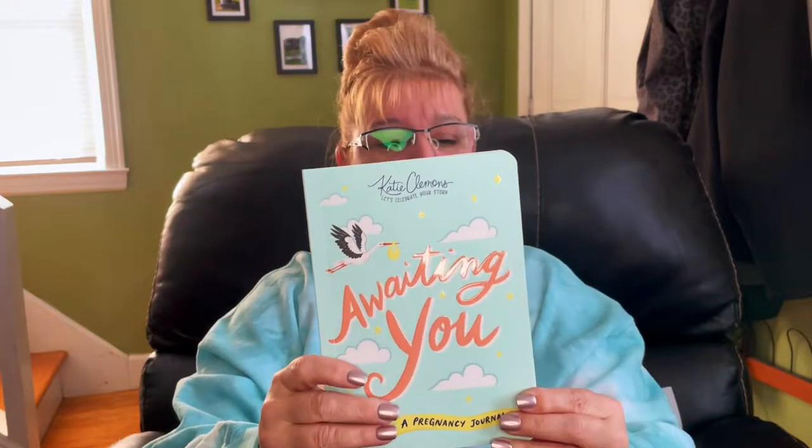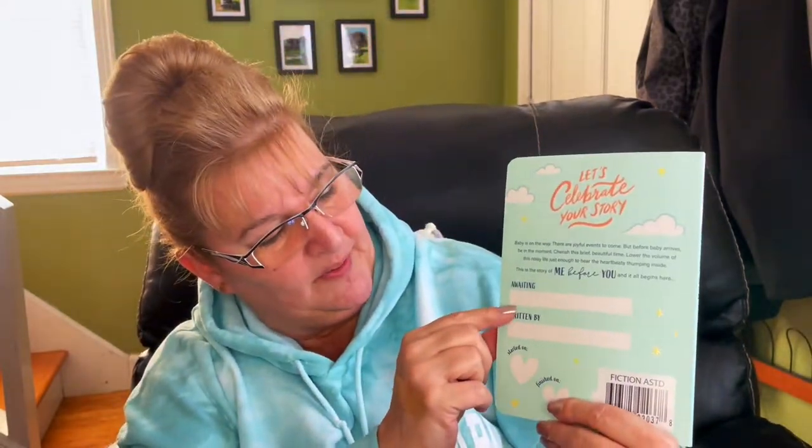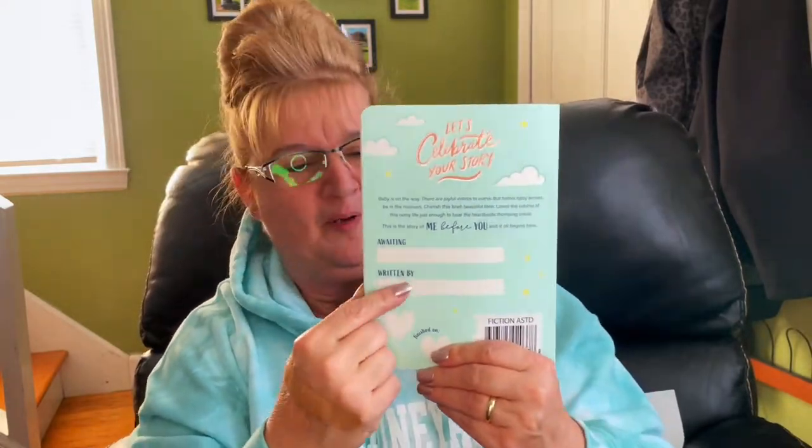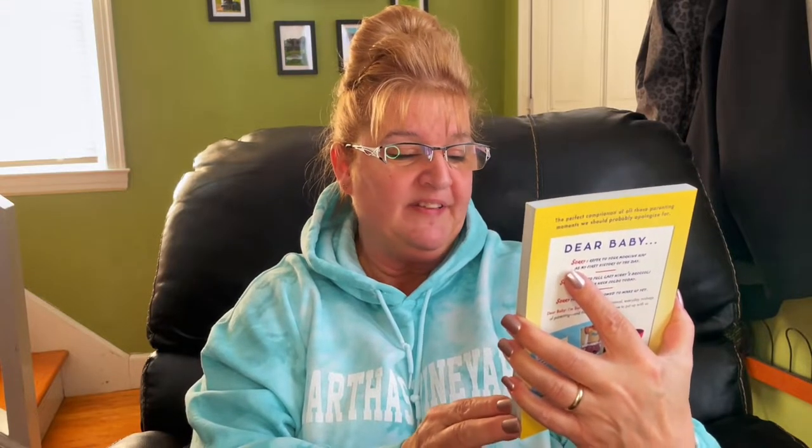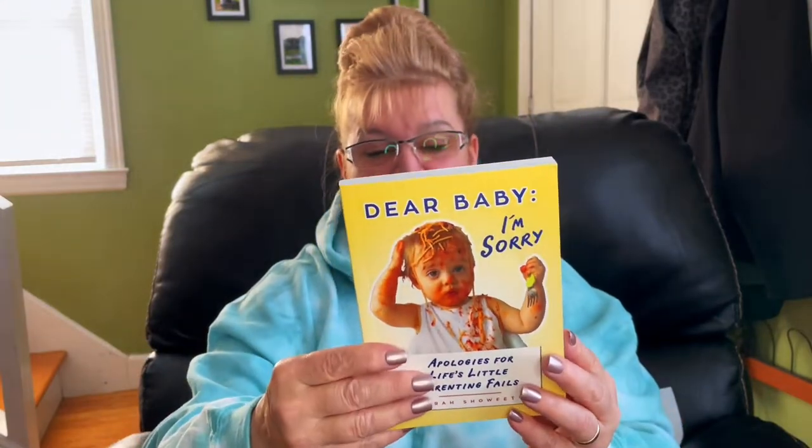My son asked me to pick up the Sunkist Strawberry singles — he likes that flavor. I also found a journal perfect for someone who's pregnant. It's called 'Awaiting You: Let's Celebrate Your Story.' On the back you put the child's name and 'written by' — I'm assuming the mom would write it. It's by Kate Clemons, and I believe it sold for $9.99. I also purchased 'Dear Baby, I'm Sorry: Apologies for Life's Little Parenting Fails.' Very cute.